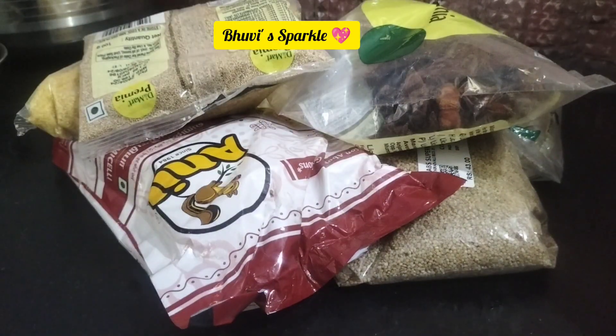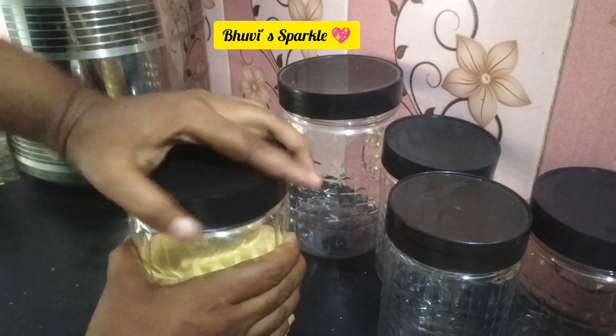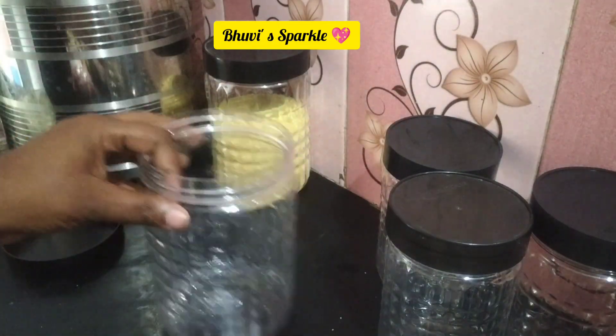In the previous video, there were 18 containers. I will check the link in the description. Now there are 24 containers — in sizes 250 ml, 350 ml, 650 ml, and 1200 ml.